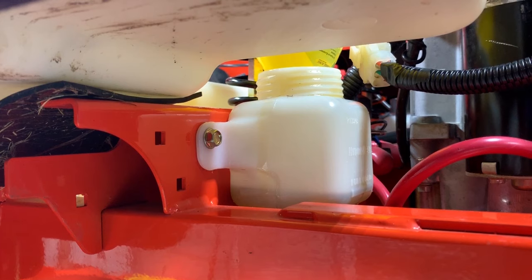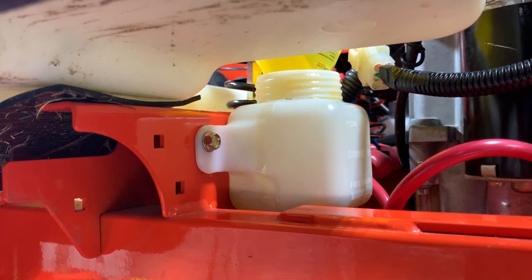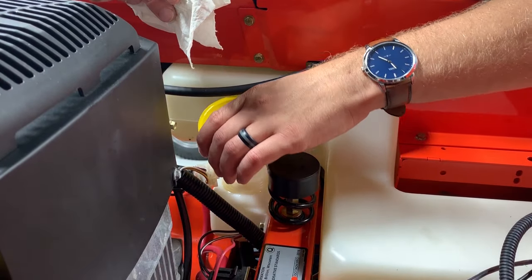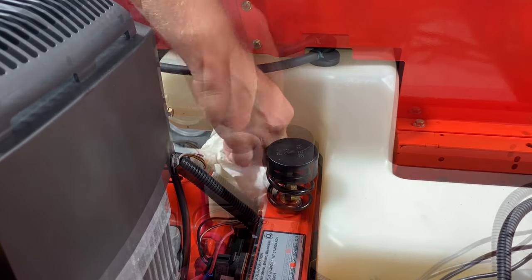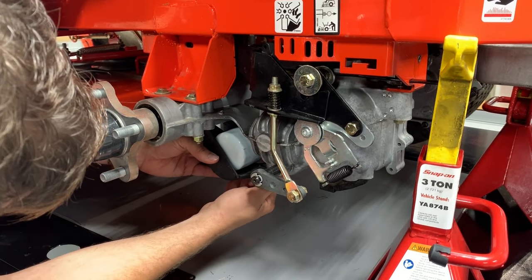Check the oil level on the transaxle oil expansion tank. If oil is not at the cold fill line on the tank, add oil until it reaches that line. Remove the funnel from the tank, wipe oil from the tank exterior, and reinstall the tank cap. Remove the oil drain pan from under the transaxle and reinstall the oil filter guard with its original hardware.